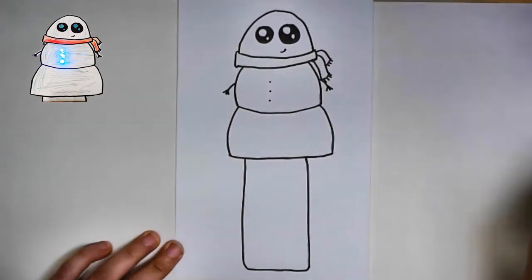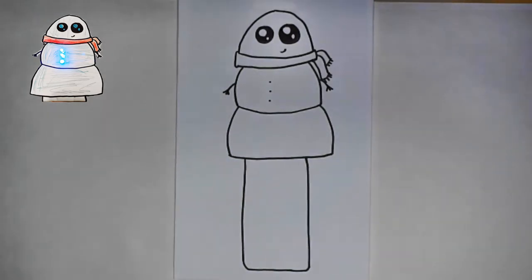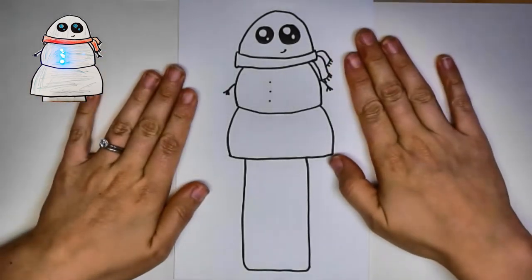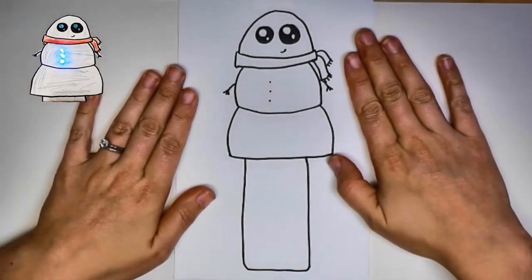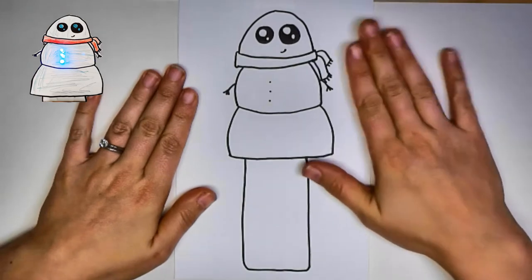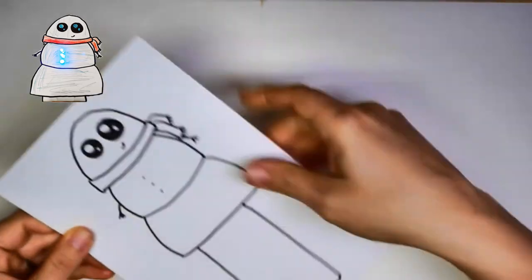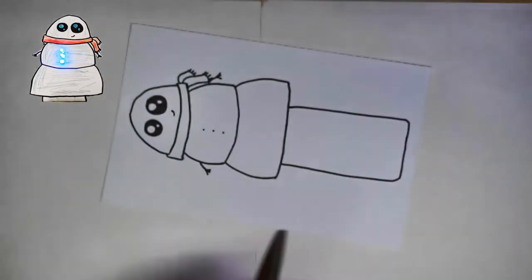If you want to draw arms, we could do that — it might make it a little tricky to cut out, but you could always cut around it. Maybe that's one of the reasons why we love T-Rex dinosaurs — because of those little arms. Alright, so we have our little project drawn, and now we just need to wire it up. The first thing we're going to do is cut this guy out so we can start to wire up our project.